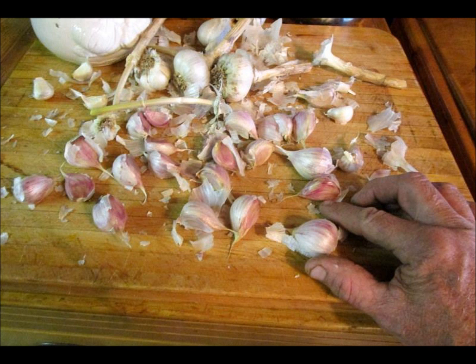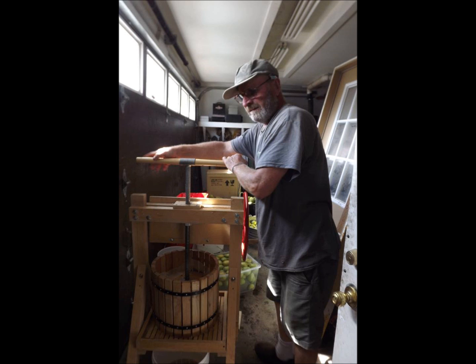Garlic in Utah should be planted in the fall. The best time is between the 1st of October and the 15th of October. So you're saving the biggest ones that you harvested in July, putting them aside, and it's time to plant those in the fall.